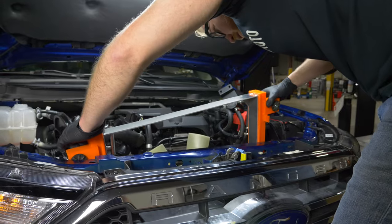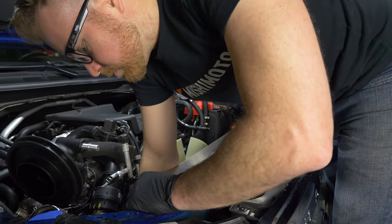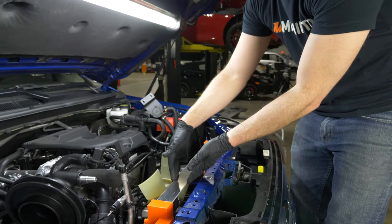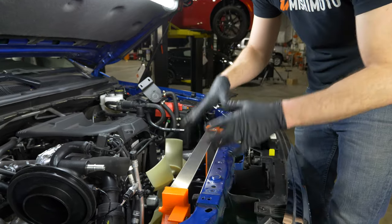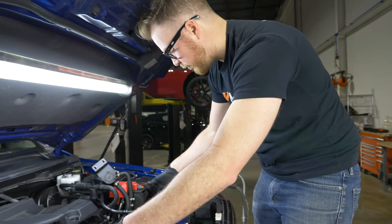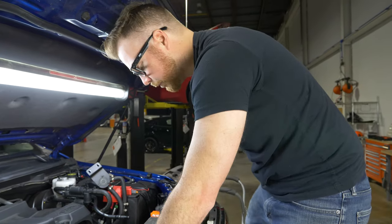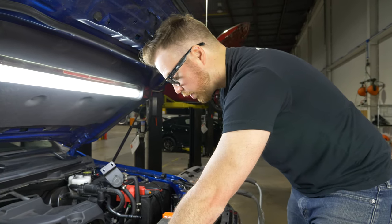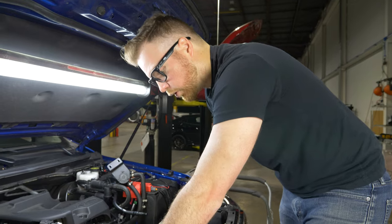There's a couple things we're looking for when we put this rad in. If we're making the rad thicker to increase thermal capacity, then we can push that out in our model, put it here and test fit it. Or if we're even making it a little bit longer, we can do all those things in CAD, print out our end tanks, mock up our core, and put it here on the vehicle and test fit.